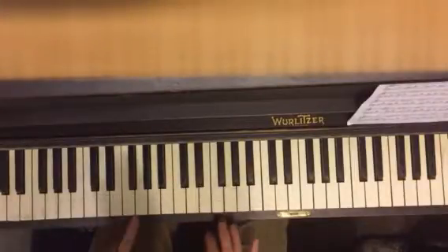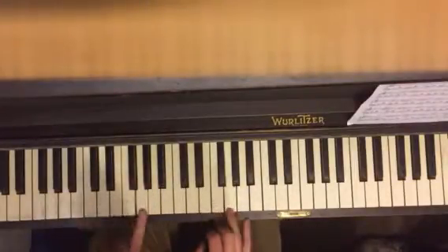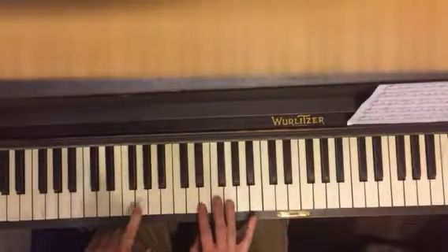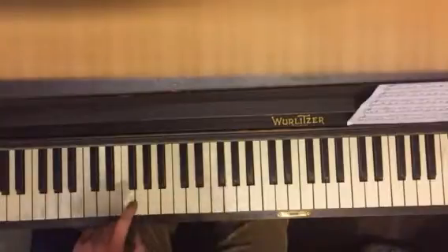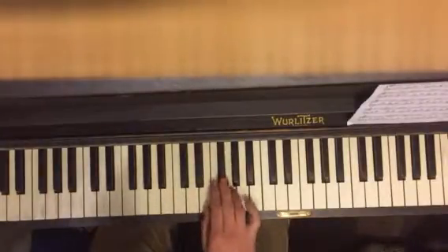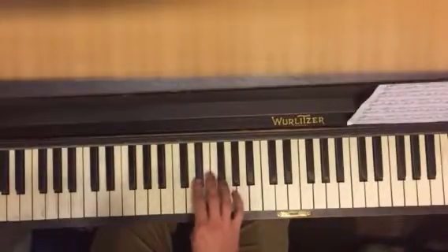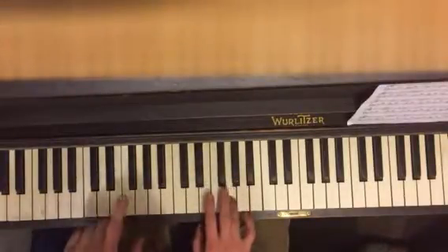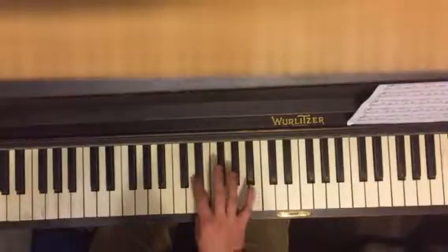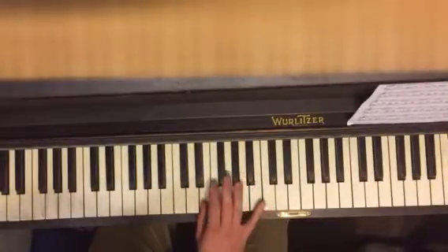Second part — this is a complicated part. We've got Gs. Fourth finger on G here, any finger on G here. You go G, G, G, G, G. And then you're going to go like this — this is called a chromatic scale. You're going to play every single note coming down. So you go G, F-sharp, F, E, D-sharp, E. One more time.